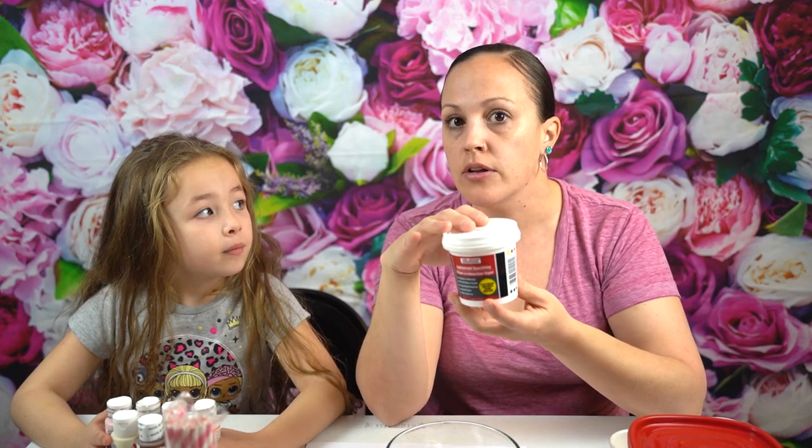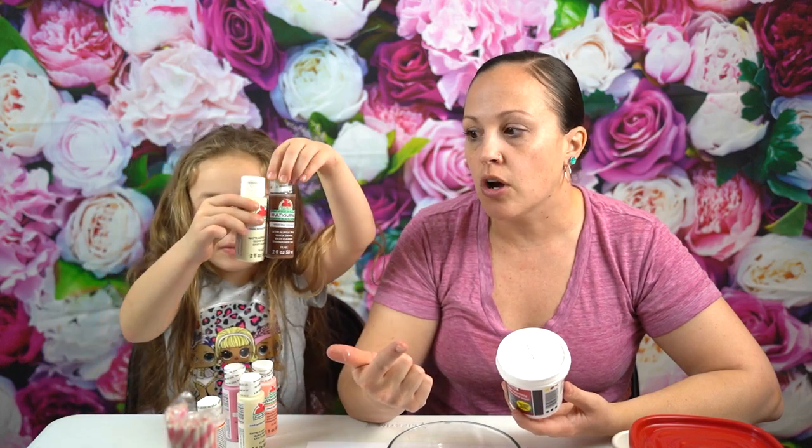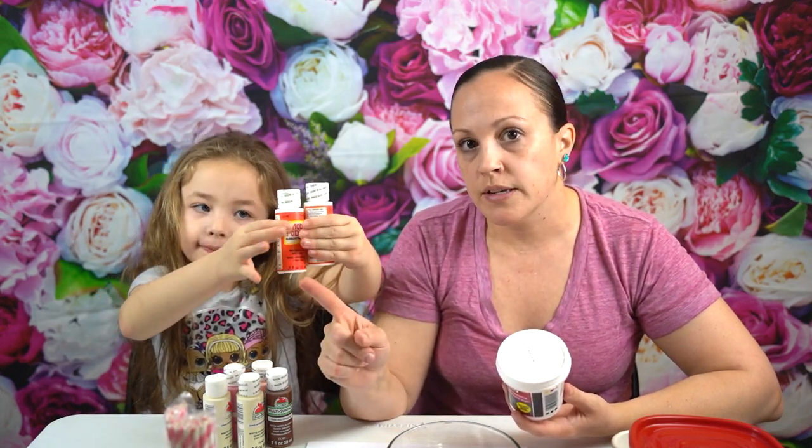Now we're going to get started on making our fake ice cream, the milkshakes, cupcakes — maybe some topped off with whipped cream in our little mugs. I'm just going to show you quickly everything we purchased. Mainly from the dollar store — we got this spackle. This is how you make the ice cream. You're going to use spackle and we're going to use paint. We got our paints from Walmart — they're the Apple Barrel paints and they cost 50 cents. You want to get the antique white for vanilla, a light pink for strawberry, and chocolate to make like the drizzly fudge. And this is Mod Podge — we got this from the dollar store and we're going to use that to make the glossy chocolate syrup.